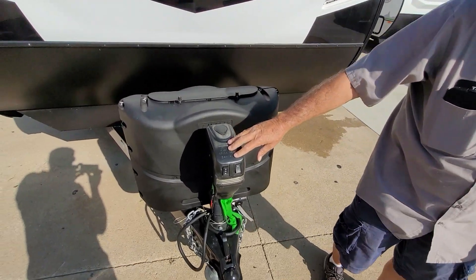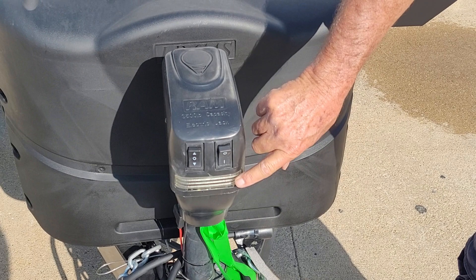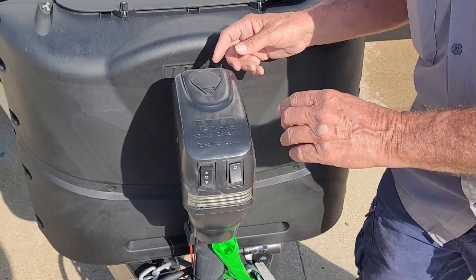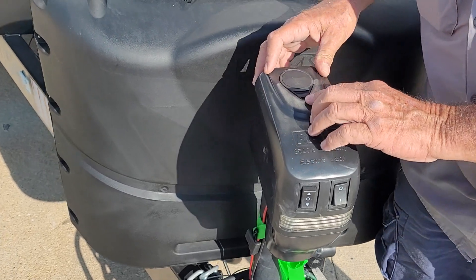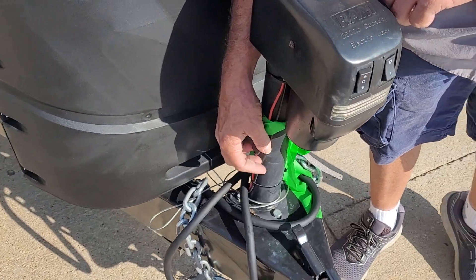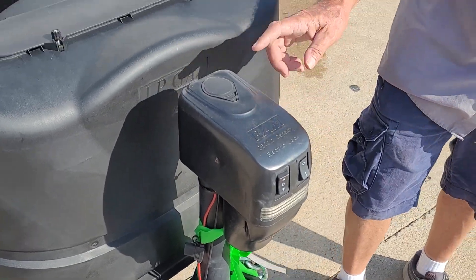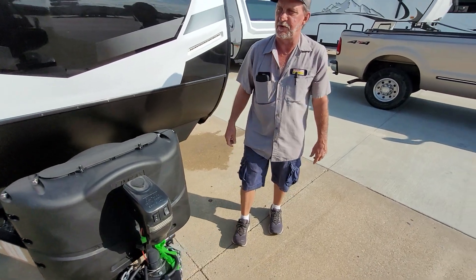On the electric jack it has an on and off light on the front, an up and down switch, and a manual override up on top. But before I use the manual override, I always go to the fusible link on the side and check it first. There is a handle to manually crank it up or down.